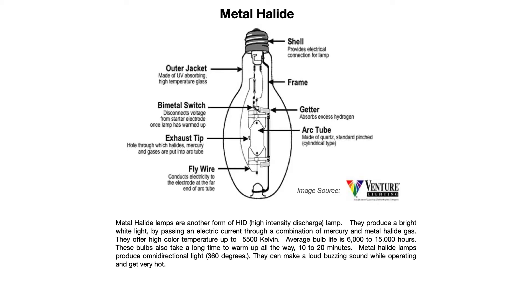Metal halide lamps produce a bright white light by passing an electric current through a combination of mercury and metal halide gas. These offer a higher color temperature — up to 5,500 Kelvin.